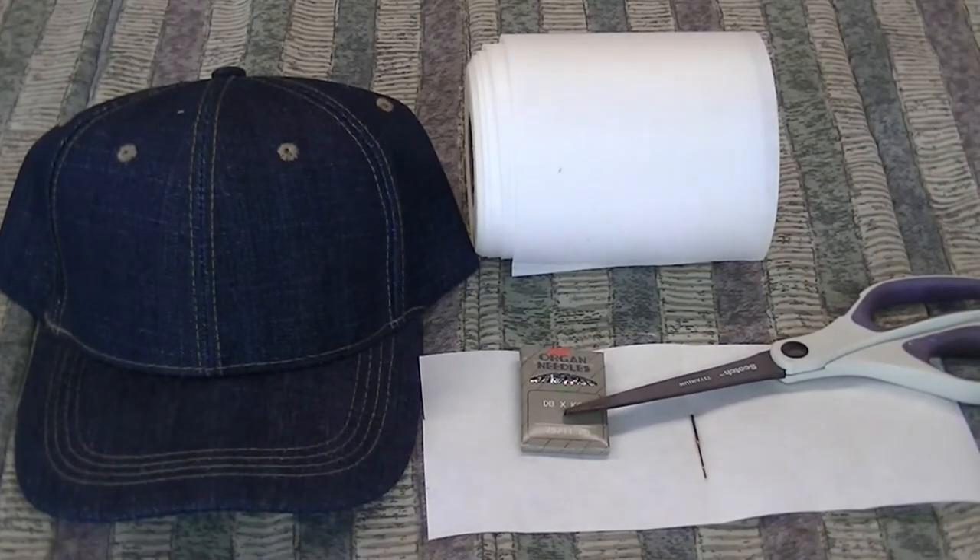Today we're going to embroider on a denim cap. Let's talk about how we're going to do that and what we're going to use. It's a denim cap — a darker blue jean denim cap. We've got our backing, which is definitely the cap backing, and you want to make sure you use the cap backing.